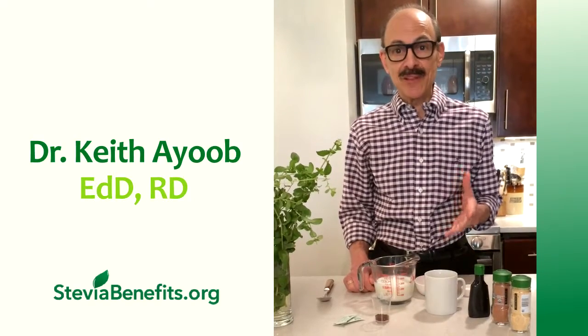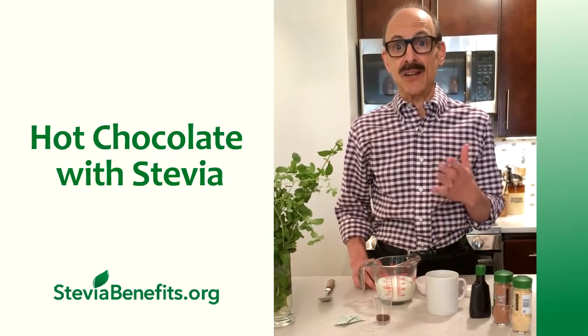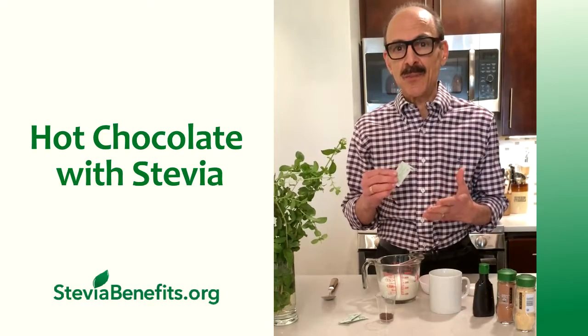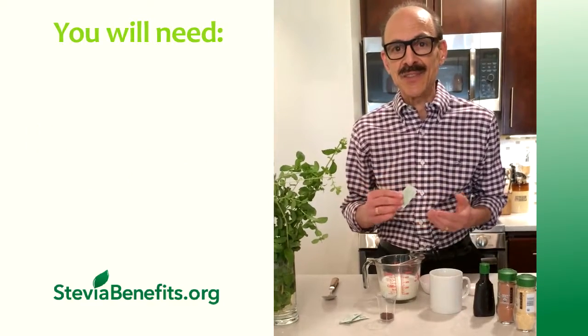Hi, I'm Dr. Keith Abe. I'm a registered dietitian and I love hot chocolate, but I don't sweeten it with sugar. I sweeten it with all-natural stevia. Stevia is natural because it comes from the leaves of the stevia plant, just like you see here.